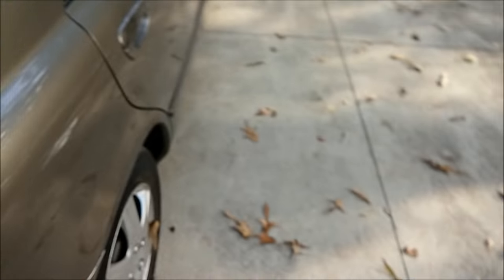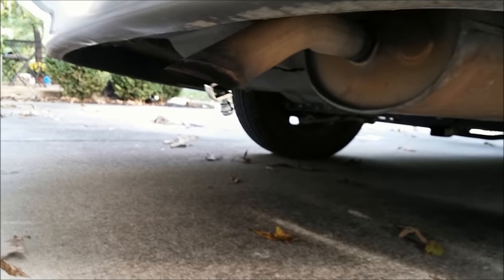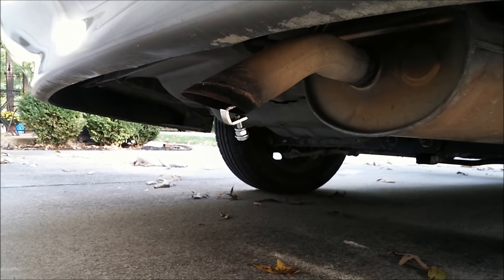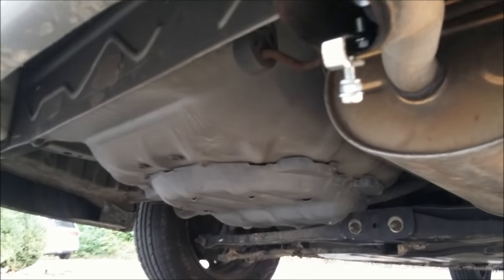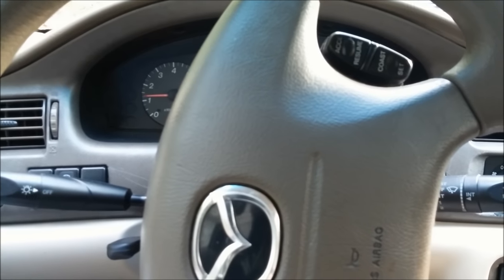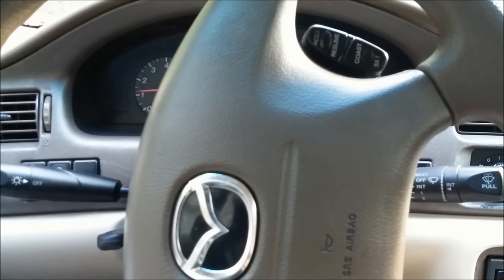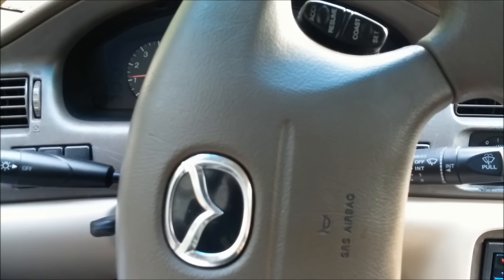So already you hear the chirping. That's it at idle. It sounds really stupid. Sitting in the car with the windows up, you can't really tell that it's chirping that much. But once you roll the windows down, you can really hear it, or step out of the car — it's really loud.